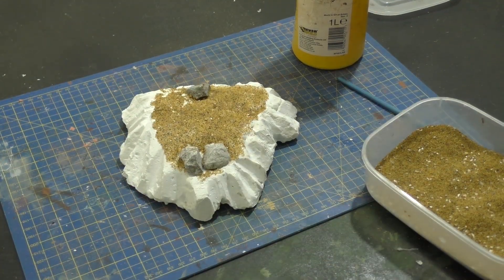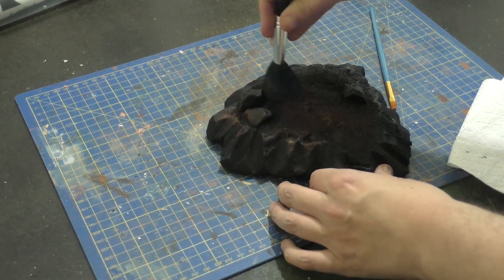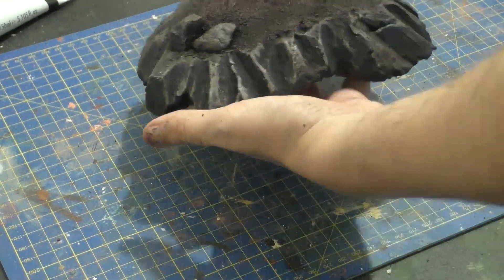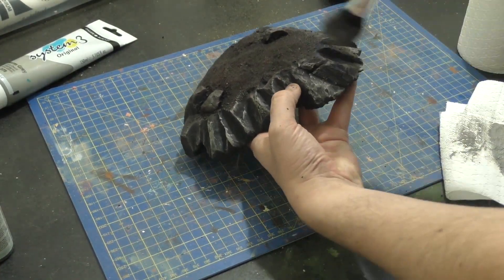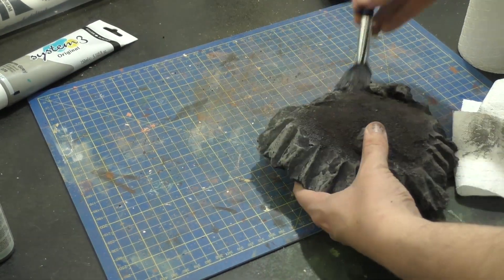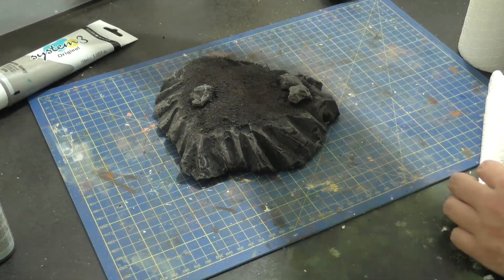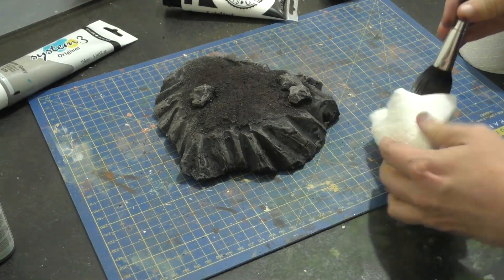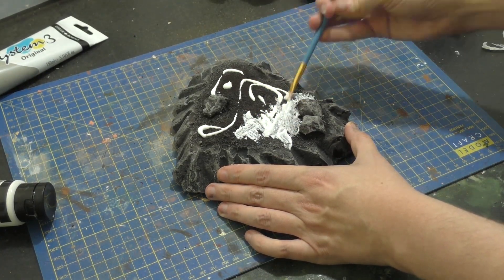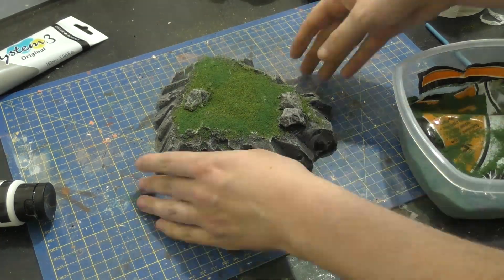Once that's done, I'm going to spray it — well, I actually sprayed it black, but I suggest not spraying it black because it is foam and if you miss anywhere it will melt the foam. So get black PVA, mix it with some black paint and paint it on — that'll seal in the sand as well. Once you've painted it black, I'm going to heavily dry brush the top brown, then heavily dry brush the rocks in a dark gray, then use a lighter gray and finally a white, subsequently getting less paint on the brush to catch the edges and leave a bit of black in the recesses. Then cover it again in PVA and put on blended turf from Woodland Scenics — and you're pretty much done. Seal that in with some watered down PVA and you are done.